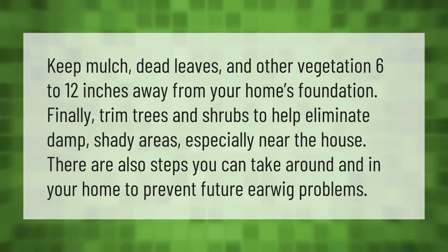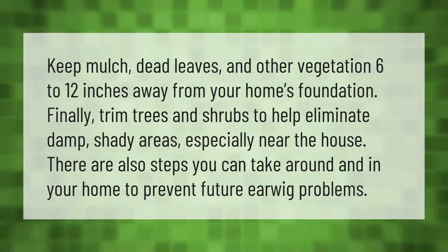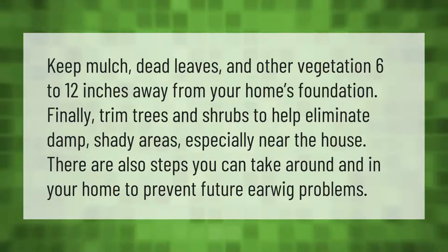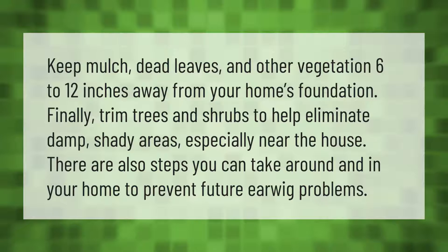Keep mulch, dead leaves, and other vegetation 6 to 12 inches away from your home's foundation. Finally, trim trees and shrubs to help eliminate damp, shady areas, especially near the house. There are also steps you can take around and in your home to prevent future earwig problems.